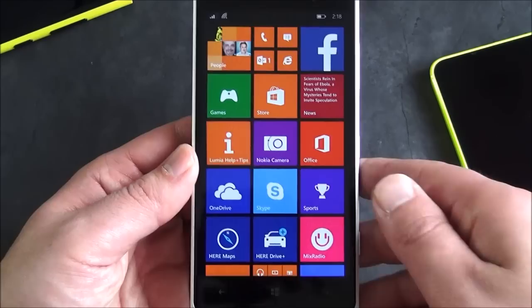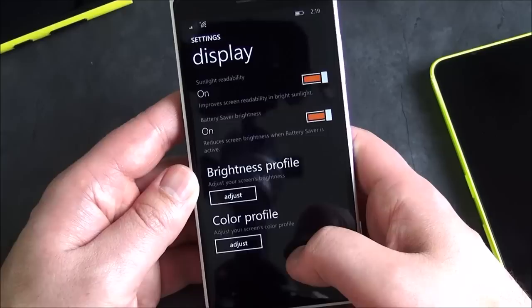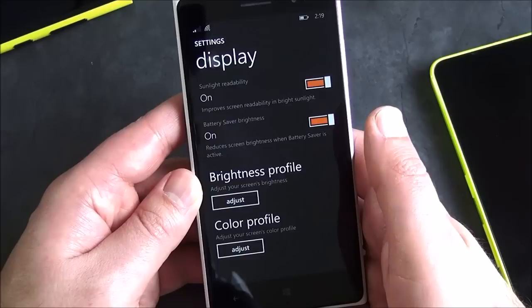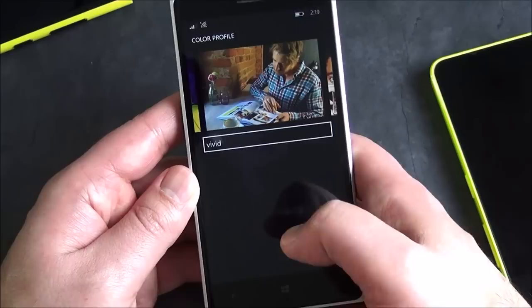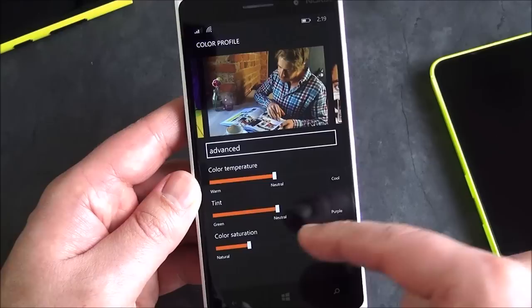You've got that nice IPS LCD display. Going into settings, you can see the brightness profile and color profile. Brightness profile basically lets you set the default brightness, which I really enjoy because I don't like having a bright screen and it lets you save your battery a little bit too. You also have your color profile — I set it to vivid. The IPS LCD is a little more neutral for colors, which is actually why a lot of people prefer it over AMOLED. If you do prefer vivid, you can change that, or choose cool or advanced, which lets you adjust color temperature, tint, and color saturation.